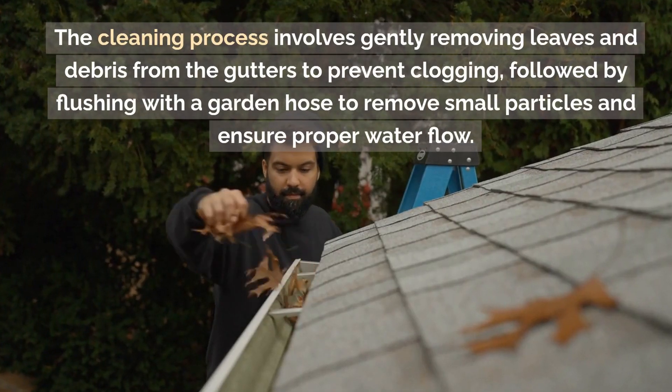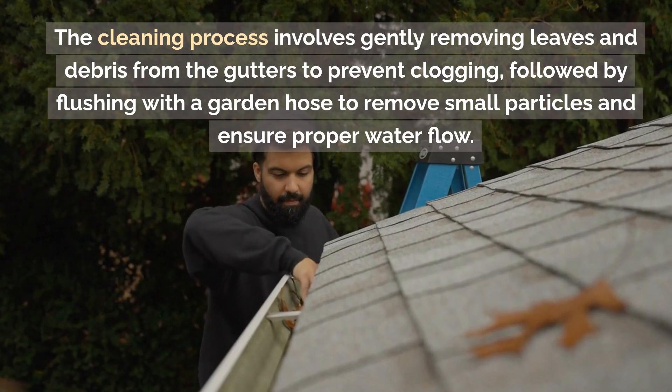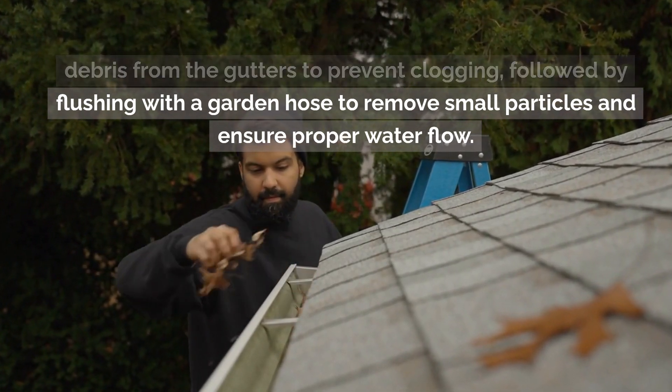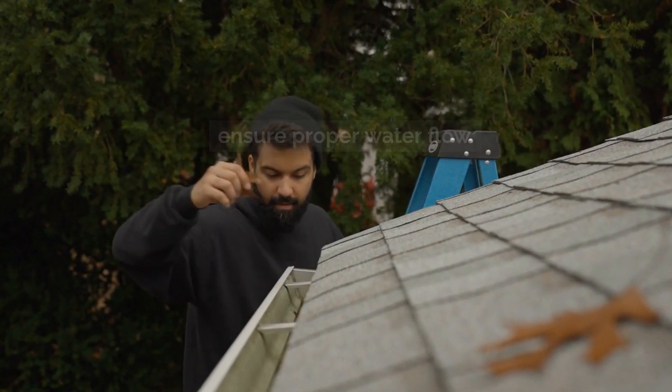The cleaning process involves gently removing leaves and debris from the gutters to prevent clogging, followed by flushing with a garden hose to remove small particles and ensure proper water flow.